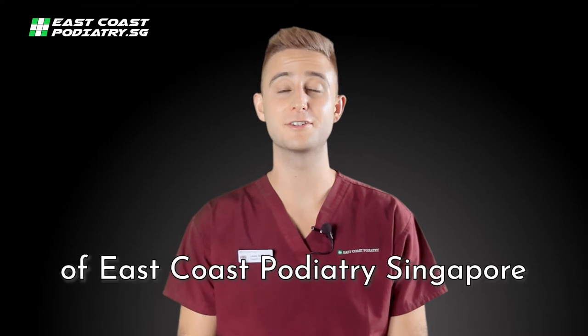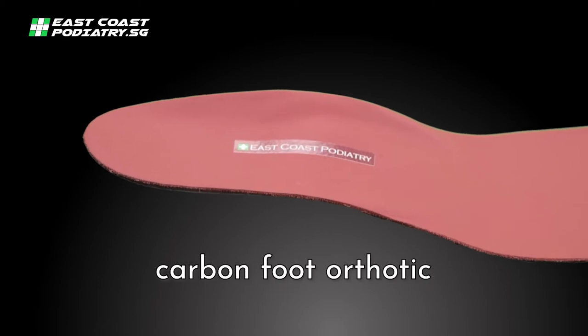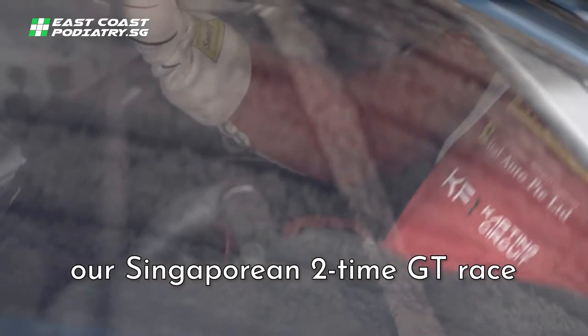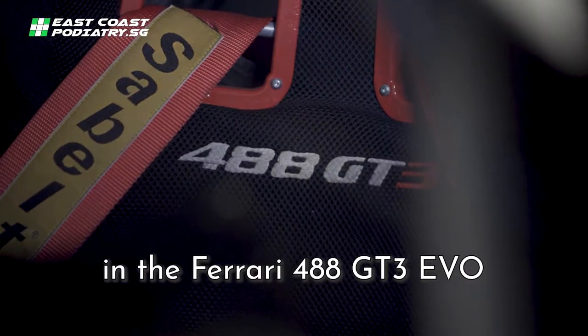Hi, I'm Louis Nerny of East Coast Podiatry Singapore. What we have here is a set of race-specific carbon foot orthotics that we have designed for our Singaporean two-times GT race champion Sean Hudspeth in the Ferrari 488 GT3 EVO.